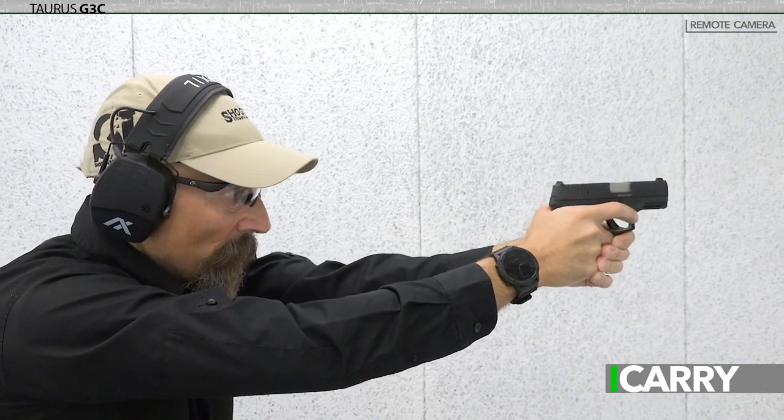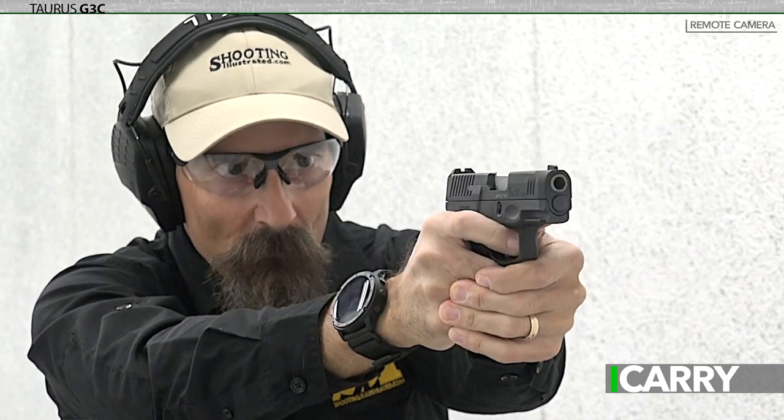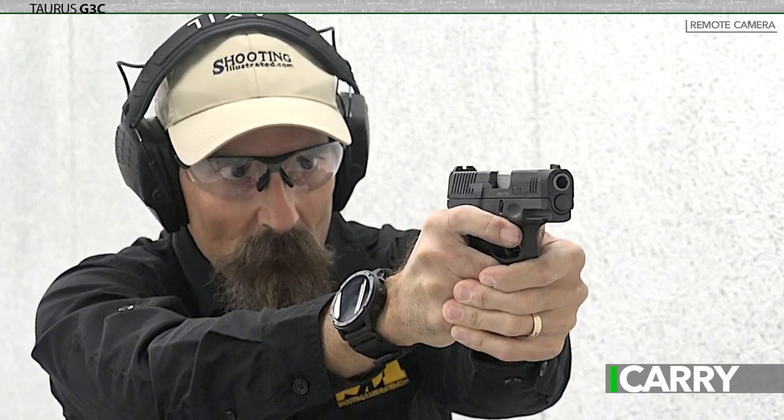At the end of the day, the G3C is a solid choice for someone on a budget. It's another option for folks to consider, and one that comes with a lifetime warranty. For someone looking for a concealed carry pistol that might not have a lot of excess cash, the Taurus G3C might just be the thing.